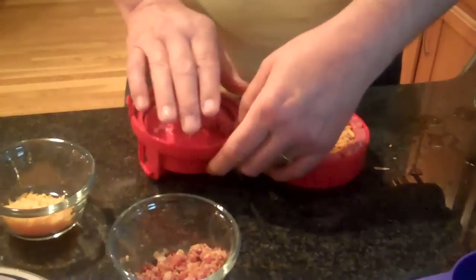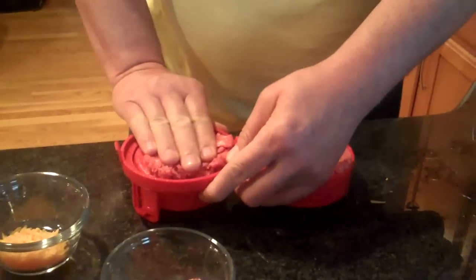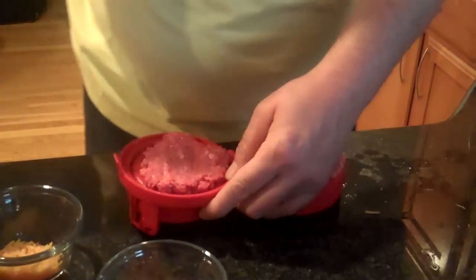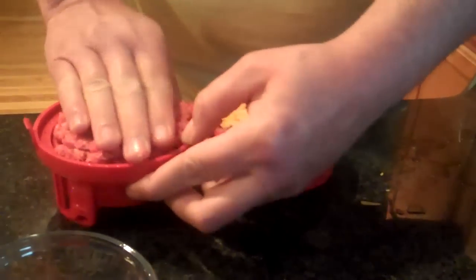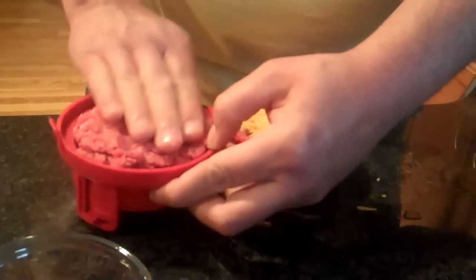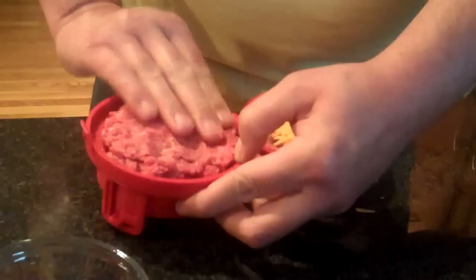Then for your top cavity — or your top cover — you're going to go ahead and fill the lid with another patty. You just really kind of loosely spread that out, and you just press it evenly. It's pretty quick.